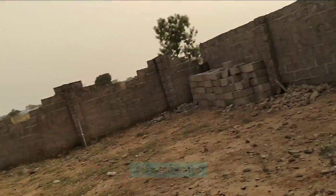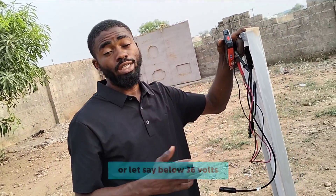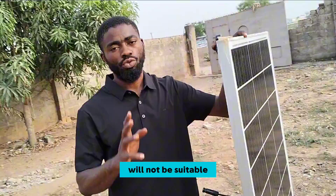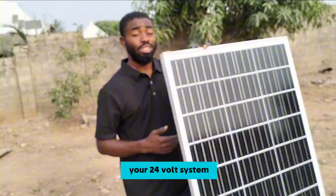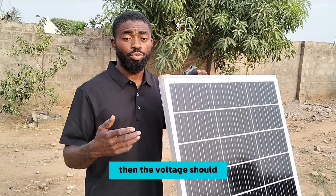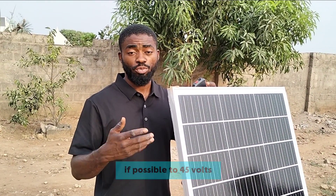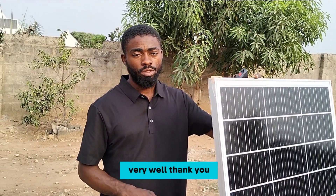For a 200 watt panel that produces a voltage below 36 volts, it will not be suitable for your 24-volt system. If you want to get a panel to charge your 24-volt system and connect all panels in parallel to generate more current, the voltage should be around 36 to 38 volts — or ideally up to 45 volts — and your 24-volt battery will charge very well. Thank you.